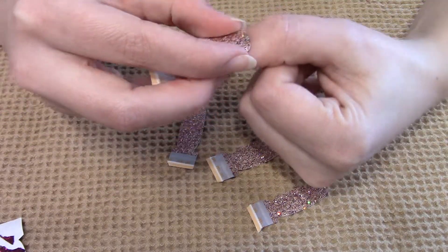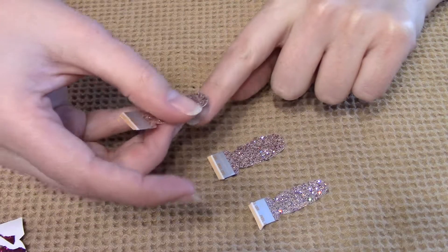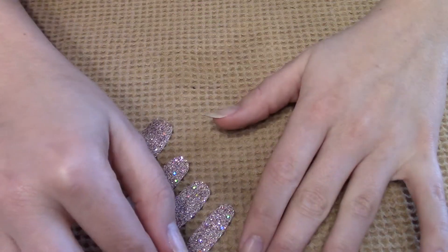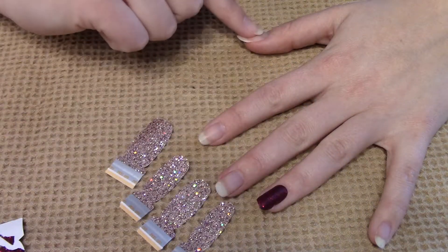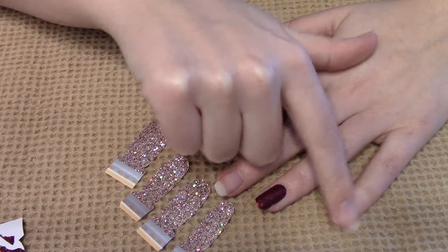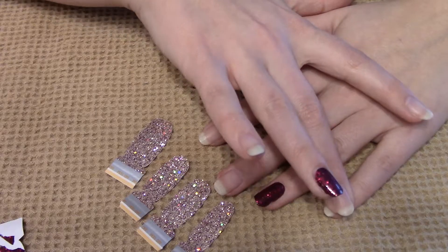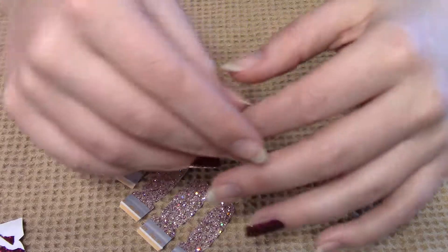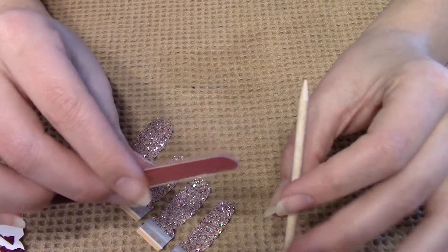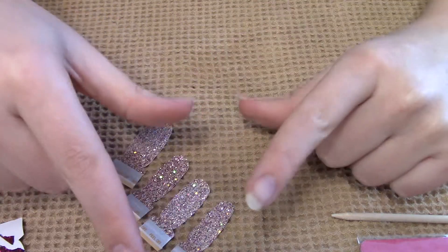I've already sized these up, and that's the first thing you really want to do — find the strip that is closest to your nail width as possible. So I've got my thumb, pointer finger, middle finger, and my pinky. Now you want to work pinky to thumb. The first reason is you're less likely to mess with the strips already placed. The second reason is a lot of people will use their file or cuticle pusher to remove excess, or use their thumb and pointer finger, so I try to leave those two fingers for last.